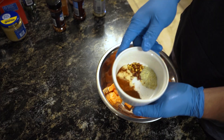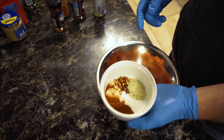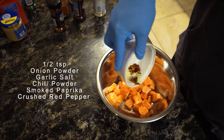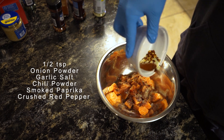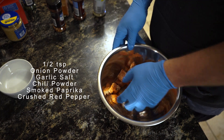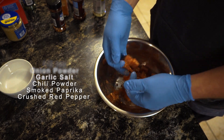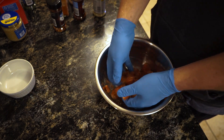We're going to start off by getting our salmon cubed up and seasoned. The seasonings are very easy — half a teaspoon each of the following: onion powder, garlic salt, chili powder, smoked paprika, and if you like a little bit of heat, go ahead and add some crushed red pepper as well. You can also just use an Old Bay if you prefer. But that's our mixture of seasonings.